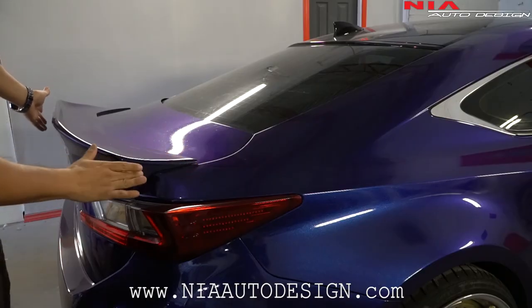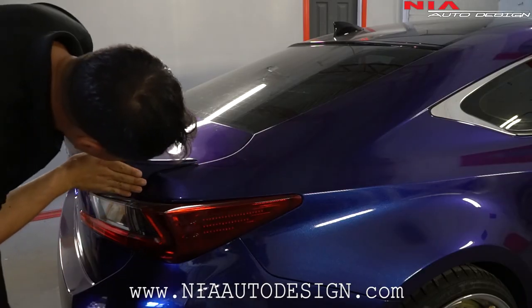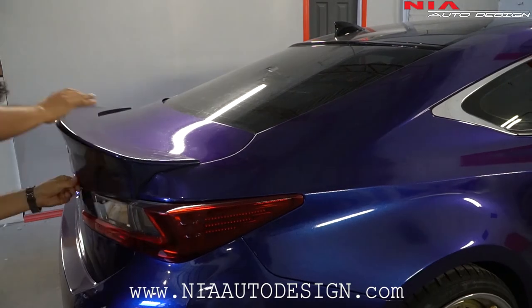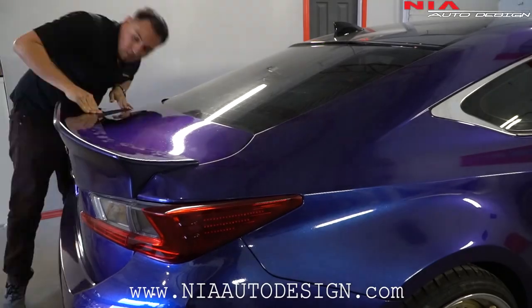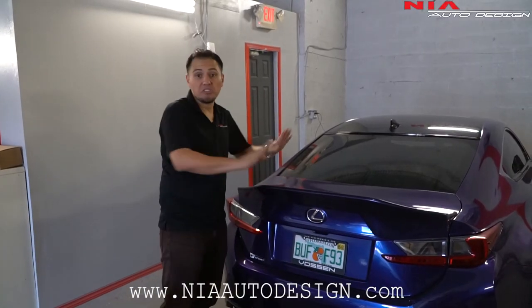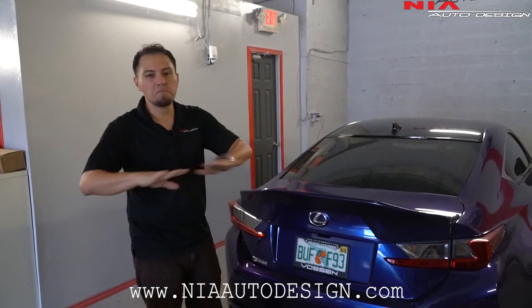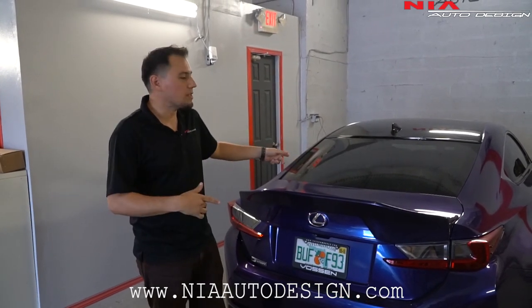Once all the double-sided tape backing is out, just push it into the car just like so. Once the spoiler is secure, you're good to go. Thanks again for watching this video — please make sure to check out the website for this and many other products that we have for the Lexus RC. Thanks again.